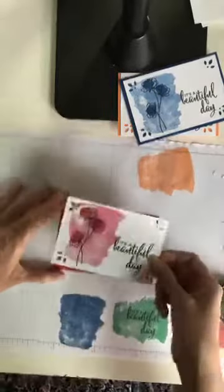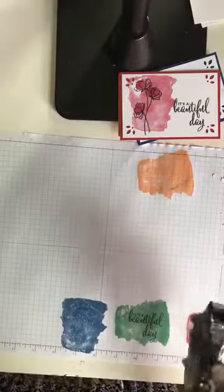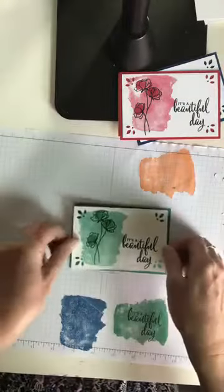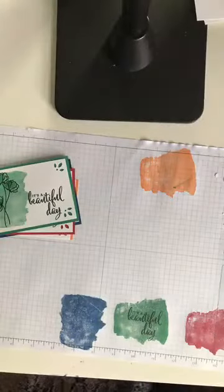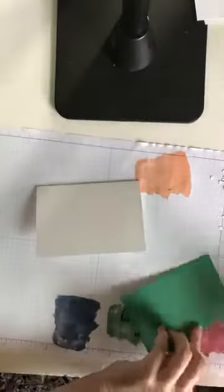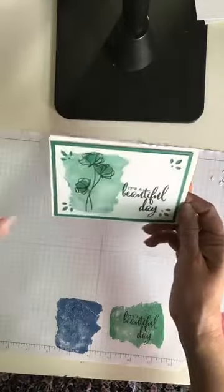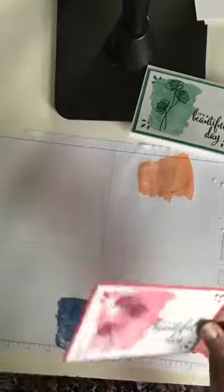In my Super Saturday class, which is going to be on Saturday June 2nd, there will be an in-color stamp stack that's very similar to this one. You will get a full pack of note cards, all the paper pre-cut, a pack of pearls, and you can make 20 cards. That's Saturday June 2nd at the Dan Pollett Center in Pittsburgh. It's a little crooked — you know, that's the beauty of handmade.